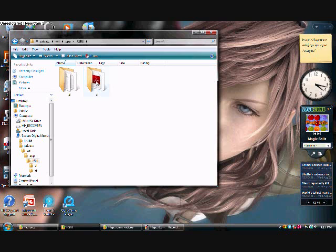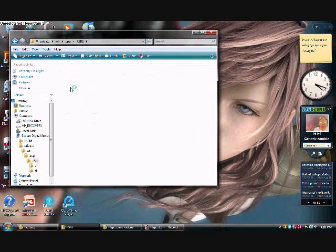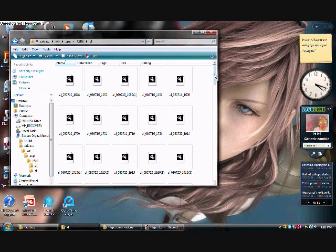RSBE. I said it before but I'll say it again — this is the stage folder. These are the stages you build. The first one should be mine. But I found a way to get more, which I'll show you in my next hypercam video. I'll show you how you can download those stages right off the internet.